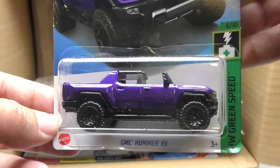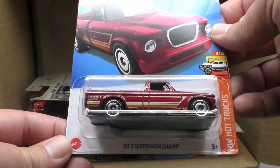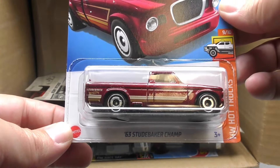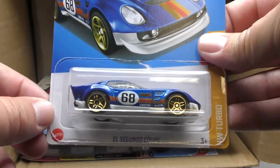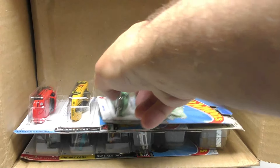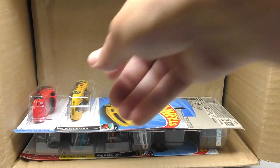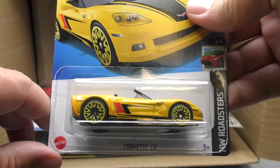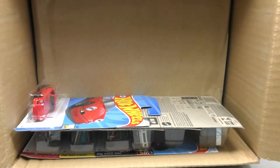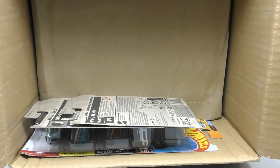GMC Hummer EV in purple — so if your Hummer EV doesn't stand out on its own, get one in purple. '63 Studebaker Champ — I think it's been a little while since we've seen that one in our main lines, but it's back. Another El Segundo Coupe, the Heavy Hitcher tow truck, the Hero Hot Rod Merc — one of my favorite new models from the G case. There's a Corvette C6 in yellow — yellow really stands out on that one — check out those yellow wheels, that was the Roadster series.